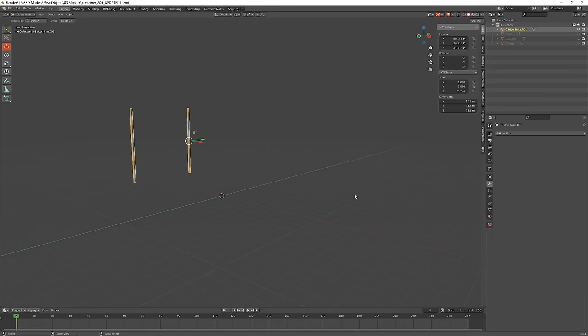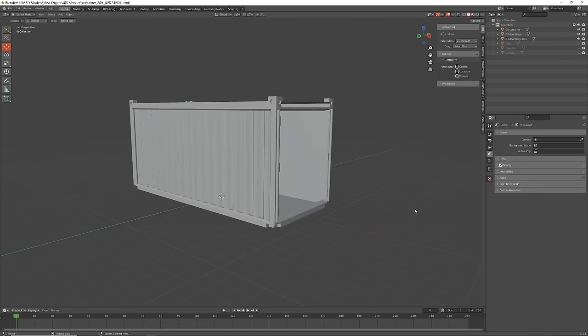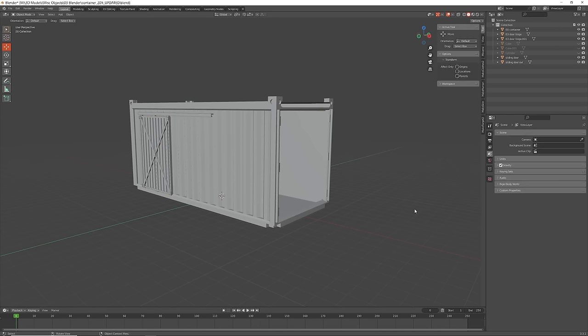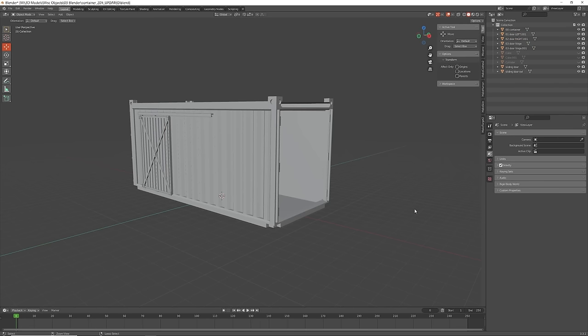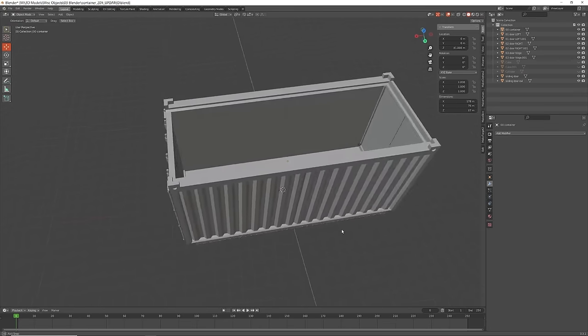I originally downloaded these 3D files from a website called Thingiverse. They were very plain and simple shipping containers, so I added some sliding doors and some opening doors on the front as well. That gave me a few options so when I printed them I had a number of different types of shipping containers I could use in my build.